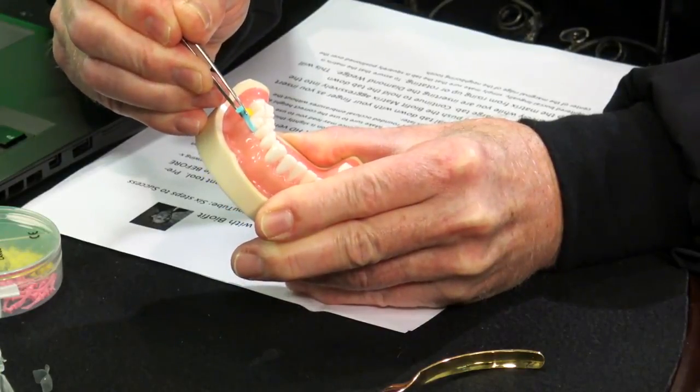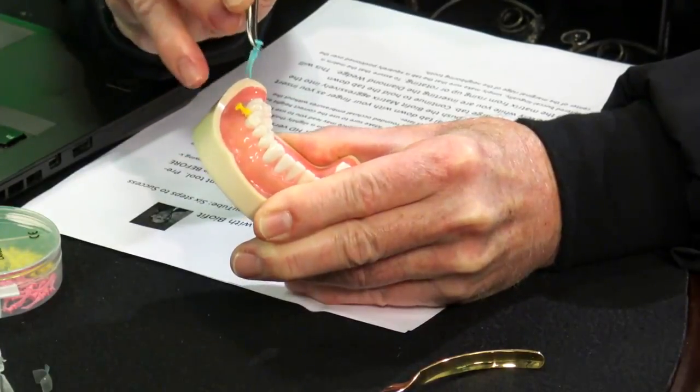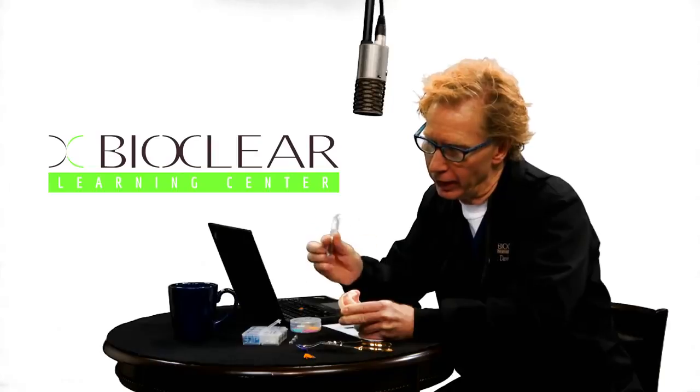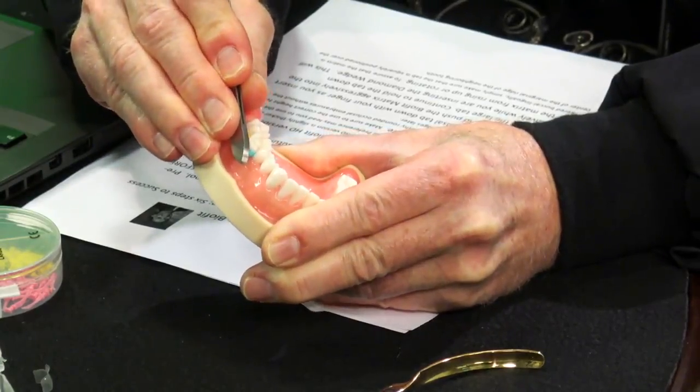It doesn't go through the soft tissue — it obviously goes on top of the soft tissue. You'll notice I'm coming in at a 45-degree angle under the contact to do the pre-wedge, and then use the other end of the special cotton pliers to push on the wedge and give it one last little push.